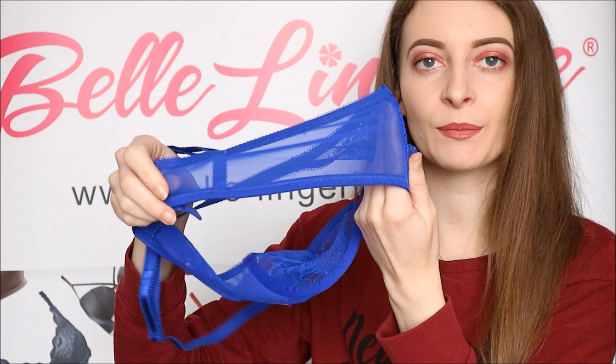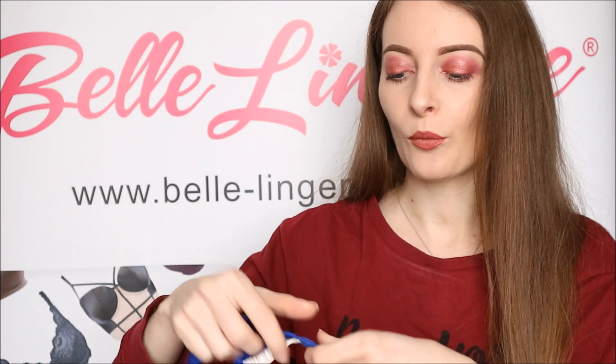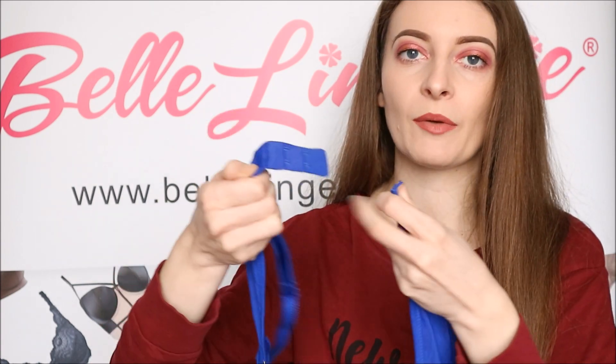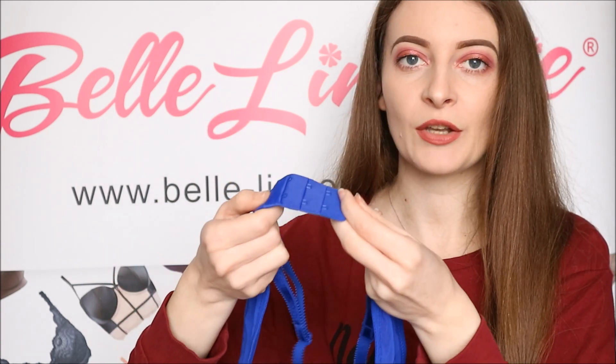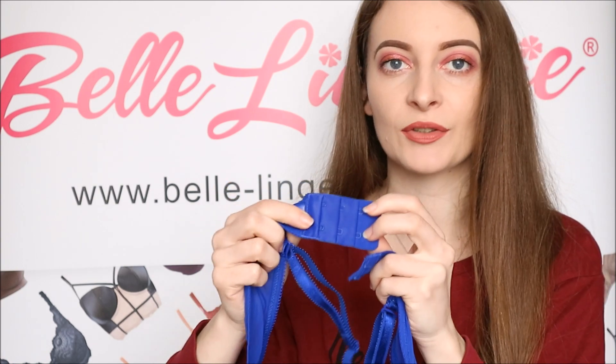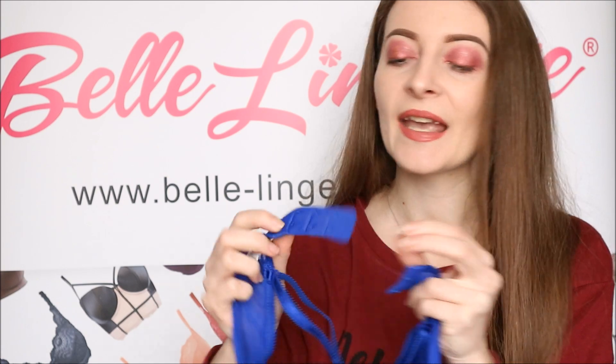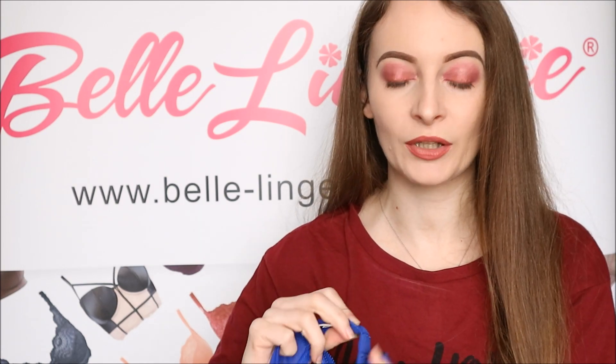This mesh material, which is similar to that used on the Glossies Bra, goes all the way around to the back, where you have quite a thick band and two rows of three hook-and-eye fastenings, as you can see. The band is quite thick so it gives good support, and with this many hook-and-eyes it is quite adjustable so you can get it to fit exactly how you want.